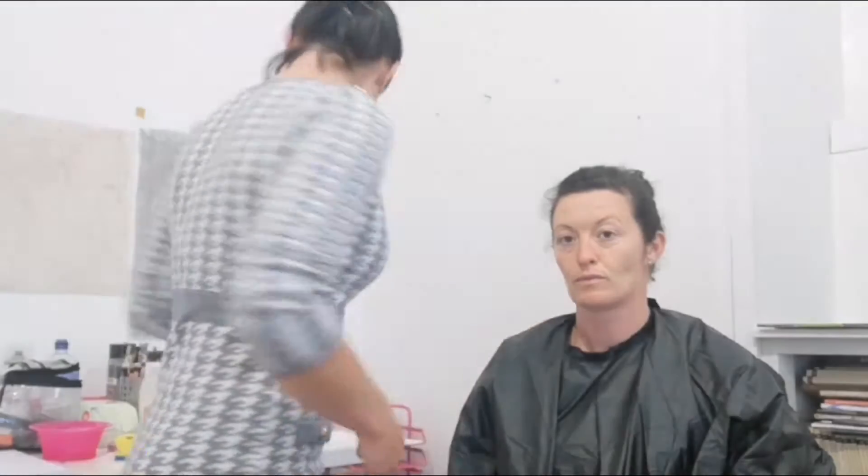My name is Julie Caulfield and I'm a makeup artist working in TV and film. Today I'm going to do a tutorial for you to show you how to do bruises, cuts, and a general beaten up look. Everything I'm using today is all going to be from your joke shops. You don't have to use very expensive makeup, so I'm going to do it as budget friendly as I possibly can.